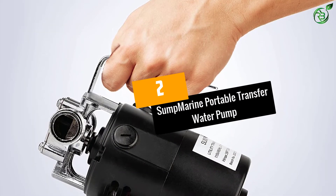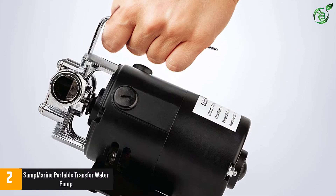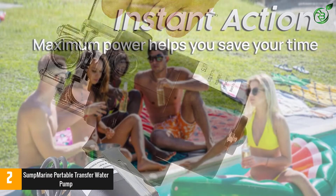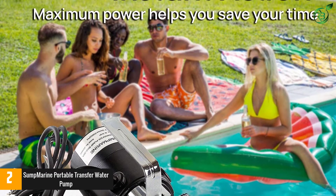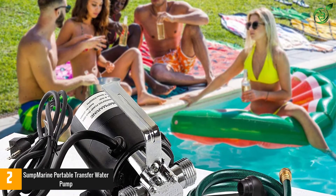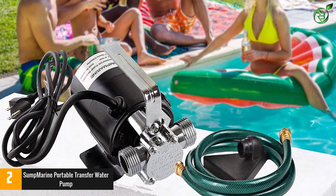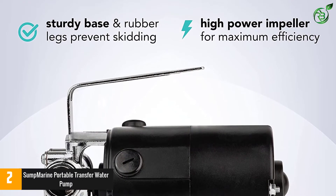Number 2: Sump Marine Portable Transfer Water Pump. This pump is ideal for domestic and emergency use, with a powerful 1/10 horsepower motor and up to 115 volts of operating power that will allow us to pump up to 330 gallons of water per hour. It is made of quality materials that will protect it from corrosion and has a very complete set of accessories, including a 6-inch hose or a replacement impeller kit.